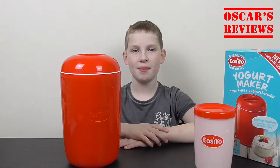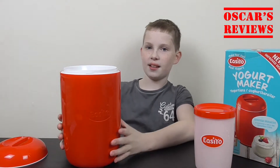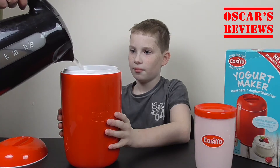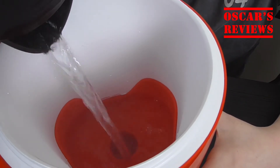It already smells so good. But now we have to take the lid off of this, and my dad's going to pour boiling hot water in the tub. And we pour the water to the softening line.